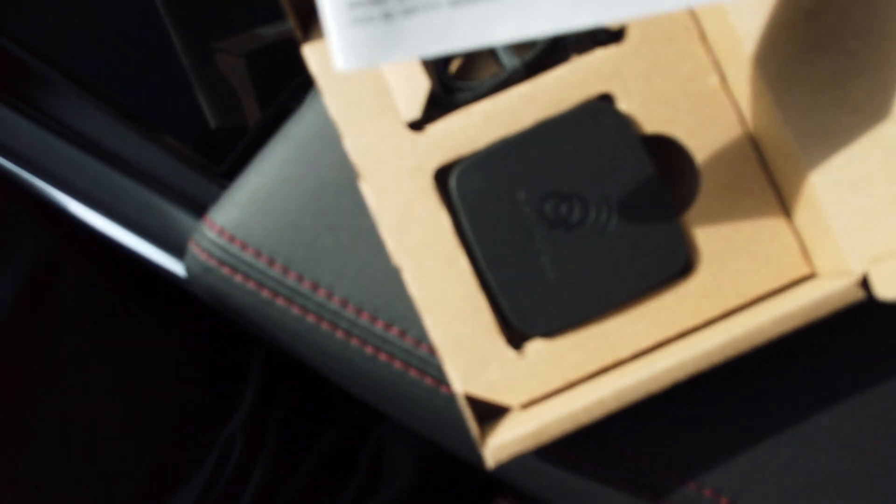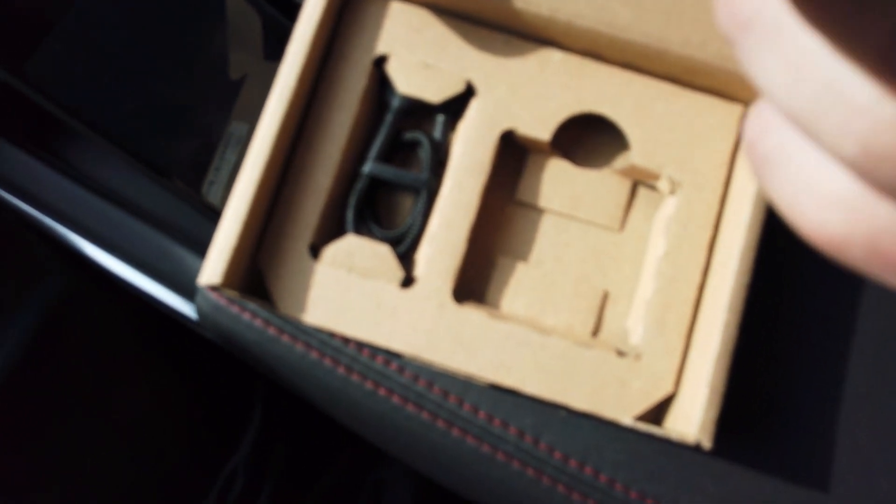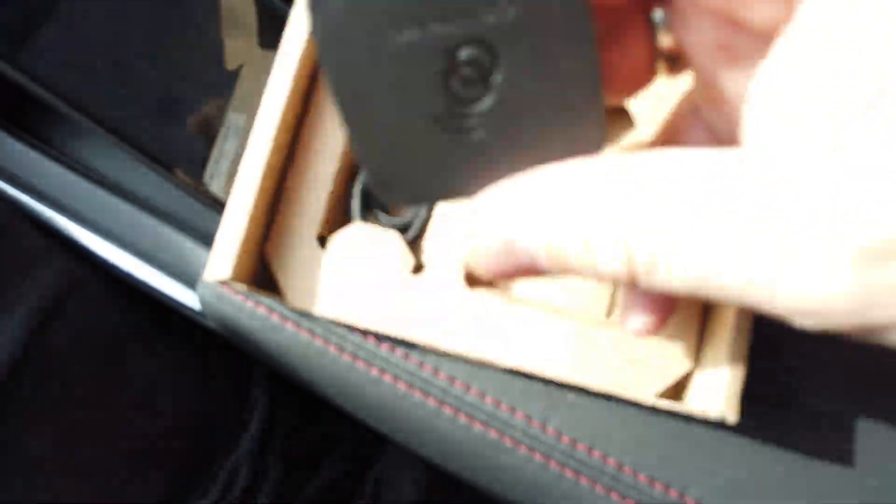The next one is the AA Wireless dongle for Android Auto - and it specifies Android Auto this time. Almost the exact same dimensions as the AutoCast, just rounded corners is the only real difference. This comes with a braided USB-A to Type-C cable which goes to the Type-C connector on the little device, and we'll hook it up and go from there.